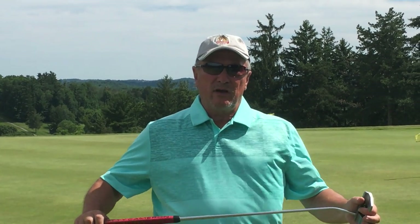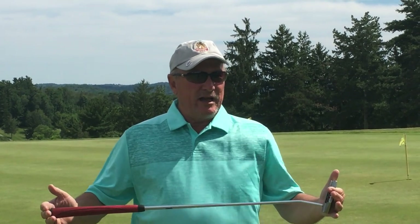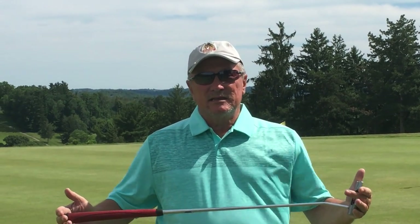If you have any questions about your putting — which is very important, because if you shoot 100 today, probably 36 of those or better are going to be putting — see Ron or myself in the shop. Thank you very much.